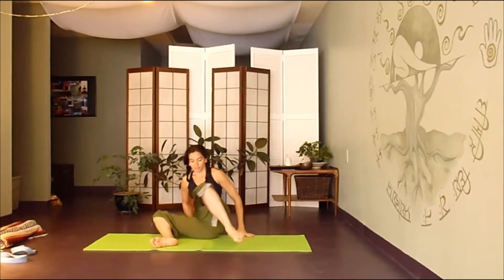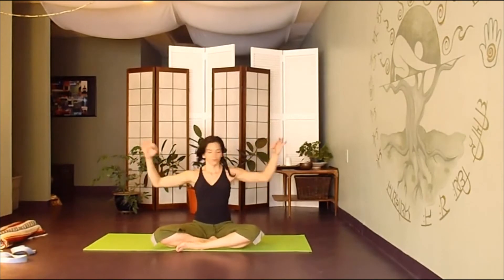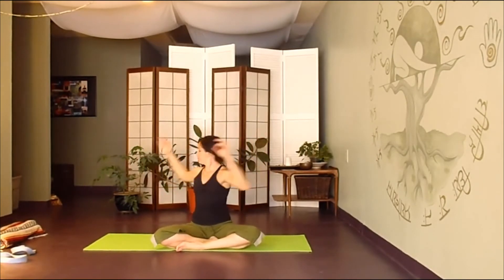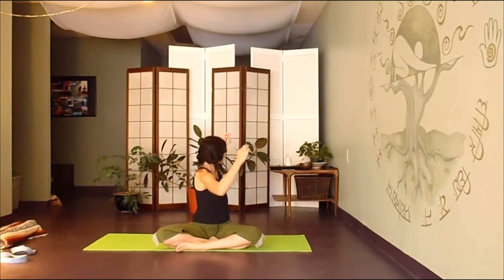Gently bring it down and find a comfortable cross-legged position again. Bring arms straight out to the side. We're going to begin by inhaling left, exhaling right — stay with your breath, inhale, exhale, inhale, exhale — as you rotate around your spine, lots of space and length.